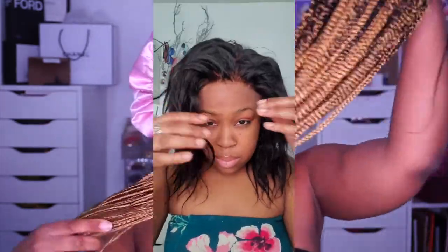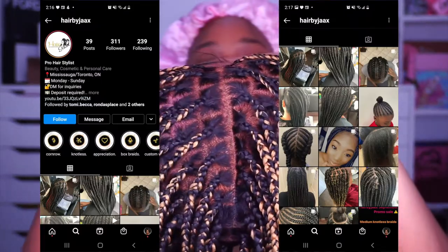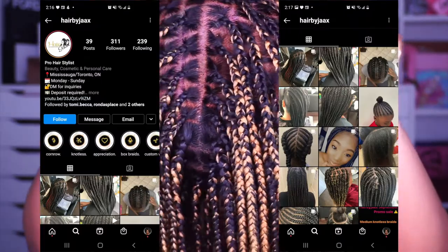I bought myself a full lace wig from AliExpress and I linked up with a really talented hairdresser and hair braider in Toronto. Fun fact: I've actually known her since the fourth grade — Jackie, Hair by Jacks on Instagram. I asked if she could braid this wig for me, sent her a picture of what I wanted and the color, and she did it. She did an amazing job — she's so talented and I'm so grateful.